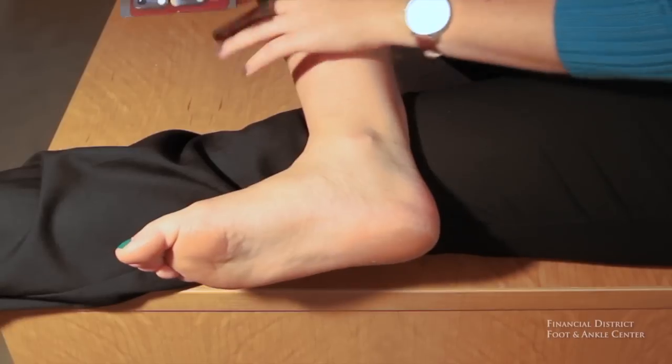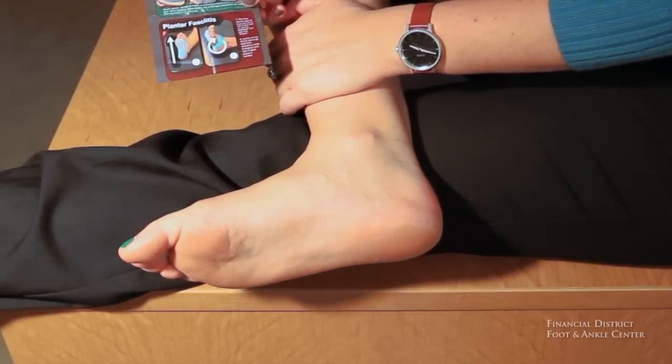Hi, I'm Whitney. I'm a back office assistant here at FDFAC and I'm going to show you a taping technique using an endurance style athletic tape called rock tape. We use rock tape in our office almost daily as a rehabilitation tool. This is rock taping for plantar fasciitis.